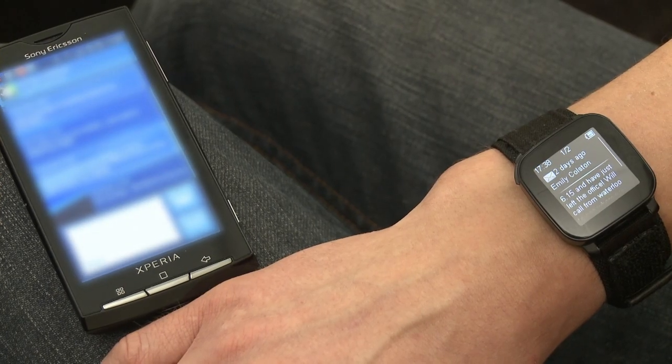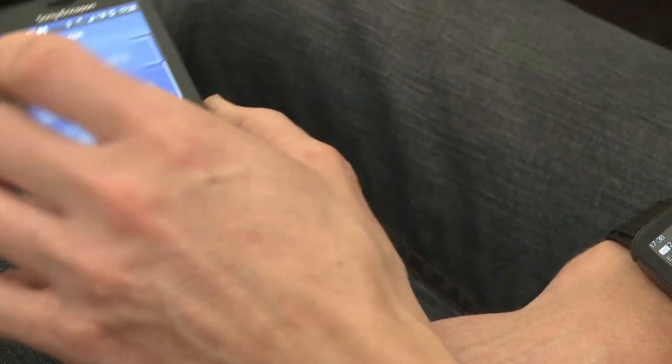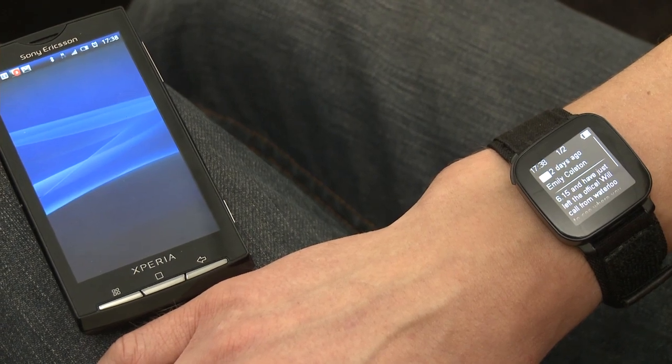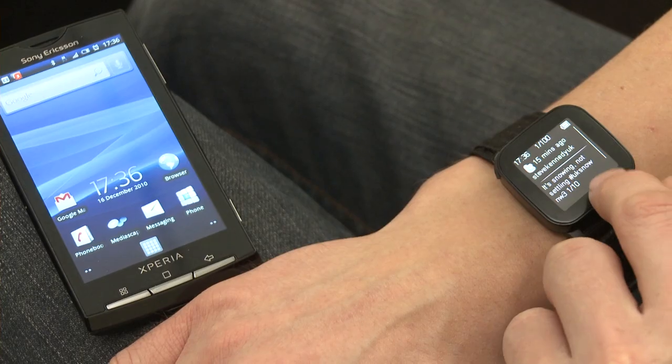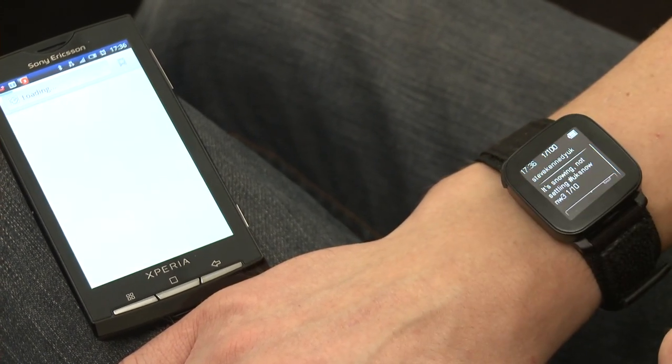Each time you get a tweet on your mobile, it will vibrate on your wrist. Then you can simply scroll through and it will tell you the number of alerts of each type you've got — so if you had five missed calls, 20 text messages, and five Twitter updates. On the screen of the Live View, after it's vibrated, it shows you clearly how many tweets you've got unread. You can simply read them on the small screen, scroll through them, and at the bottom you can press the button and it will actually load Twitter directly on your mobile phone, so you can read more on the large screen and click through on any links.